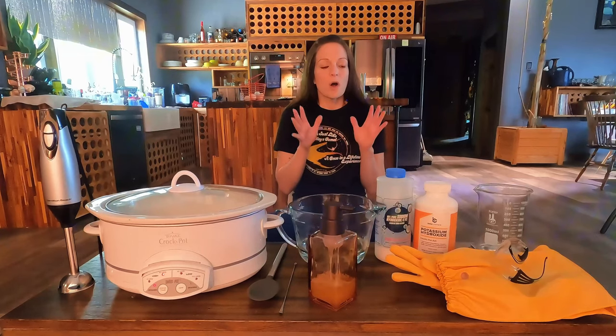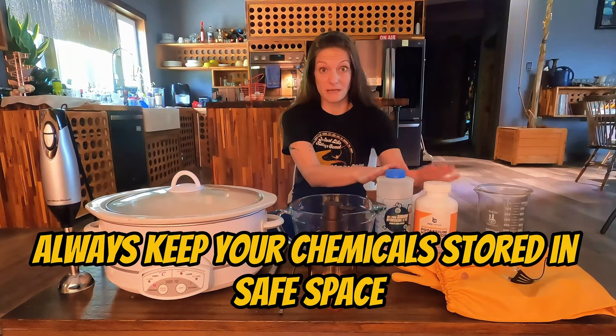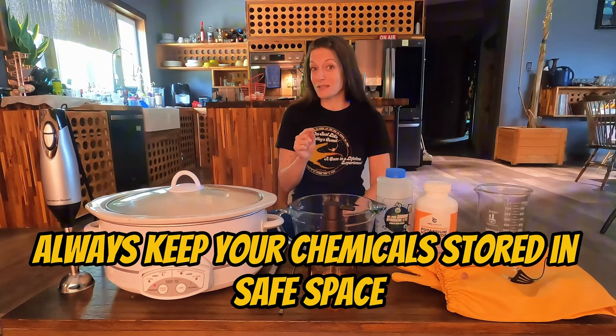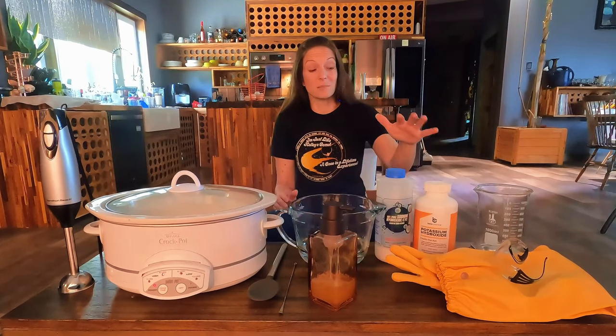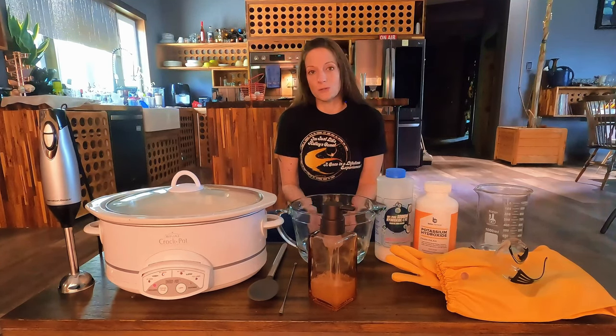Finally, storing the lye: always keep your containers of sodium hydroxide and potassium hydroxide out of the reach of children and pets, and that includes curious adults. Some people just like to touch things, not realizing there could be danger in doing so. My dad came over as I was setting up for this and picked up both bottles of the sodium hydroxide and potassium hydroxide. I'm really good at keeping the bottles clean and free from any caustic dust, but still, you just never know who's gonna do what. Alright, now let's get on to making the soap.